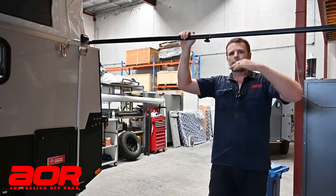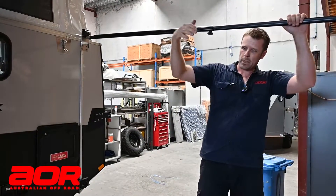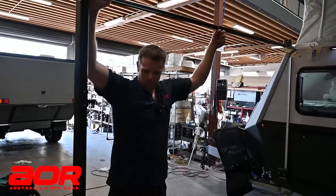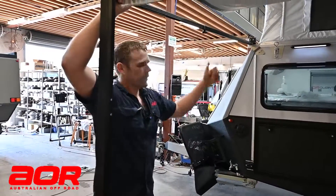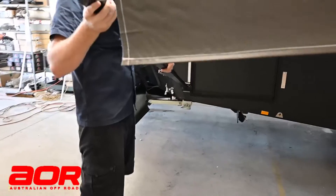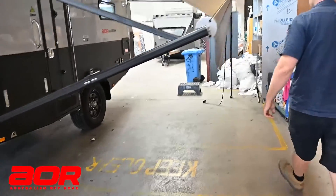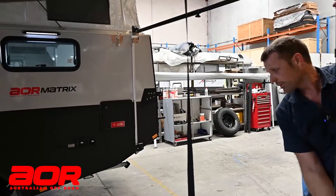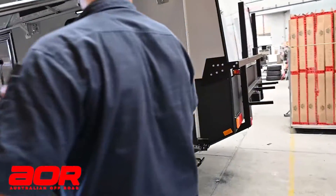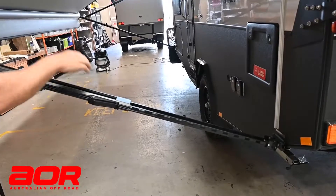So to pack up, do it in the complete reverse of the setup — we'll start at the front and then work our way to the back. We'll always have to undo our wheel before we start moving it. Attach it to the trailer. Go down the back and do the same thing: undo the wheel and attach it to the trailer.